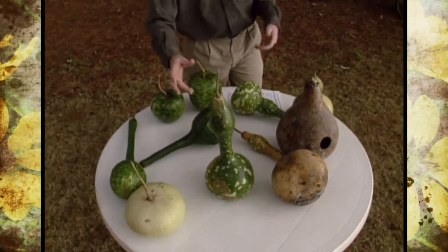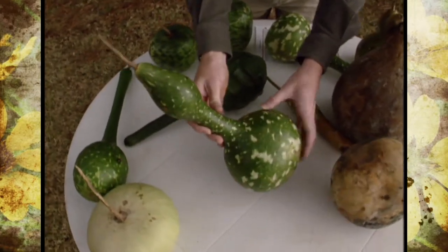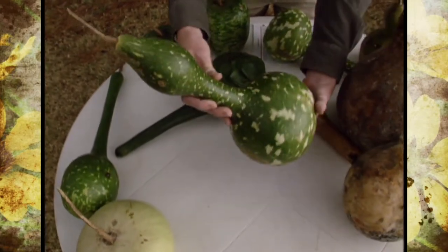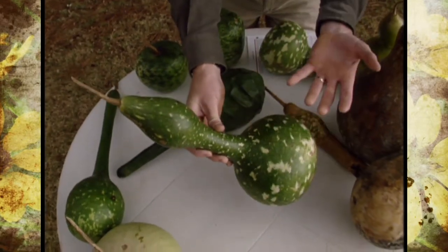Obviously, we've had a few hard frosts this year, and we've harvested all of our gourds and got them stored in our studio barn. Right here is a collection of the different gourds that we grew this year. This one's called the speckled swan, and it's got this nice speckled color, and if the neck were to have been bent over a little bit, it would resemble sort of a swan.